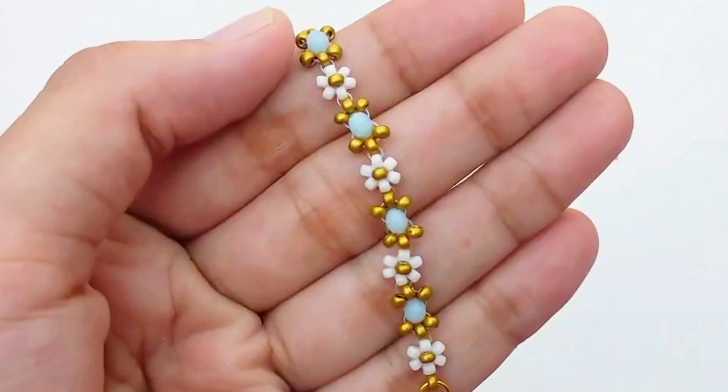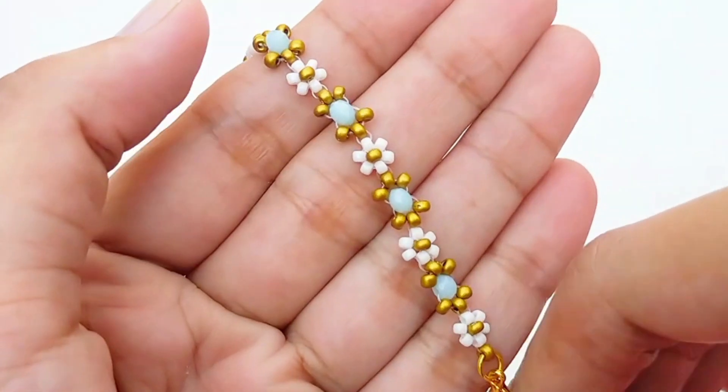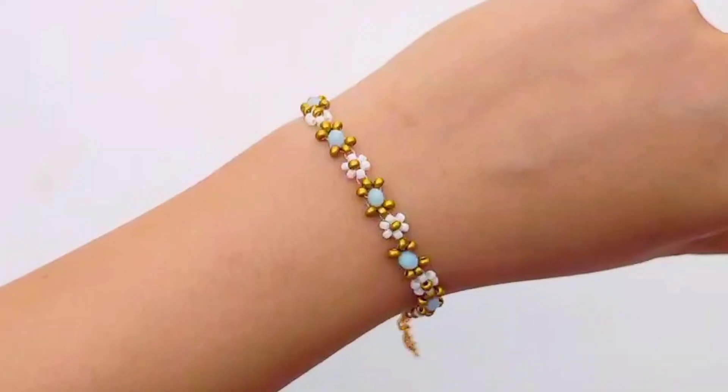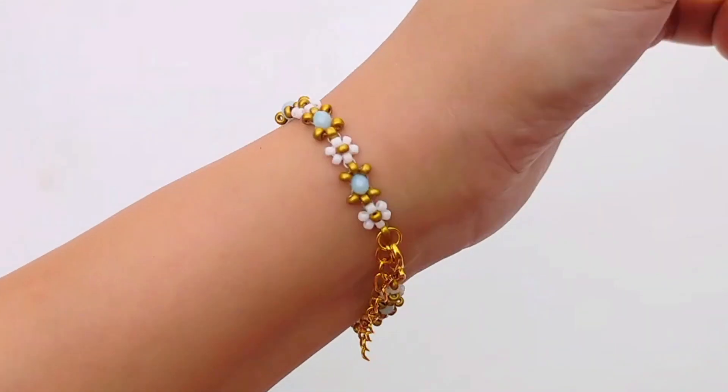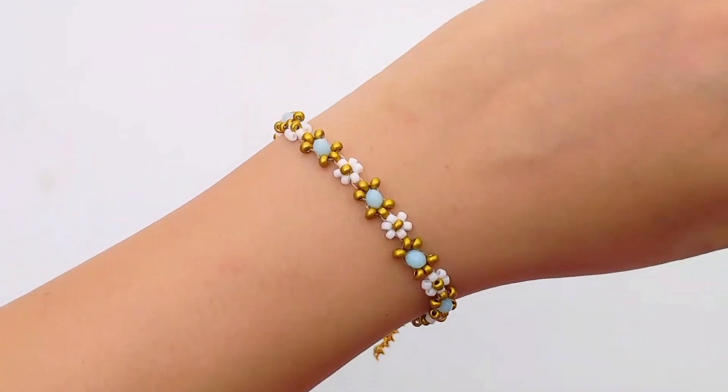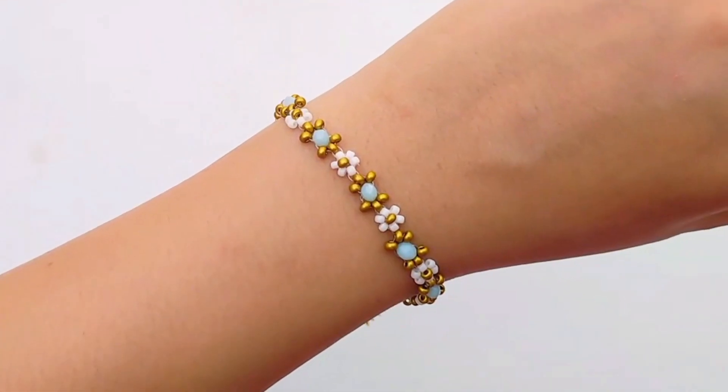The bracelet is now done! If you like this tutorial and want more, please like this video, leave a comment sharing what colors you're going to make your bracelet with, and make sure you subscribe to my channel so I can continue making these videos. I'll see you in the next one!